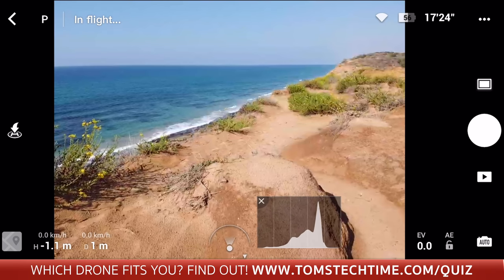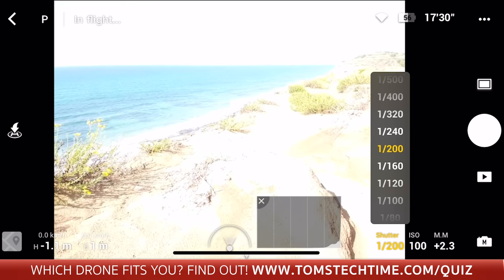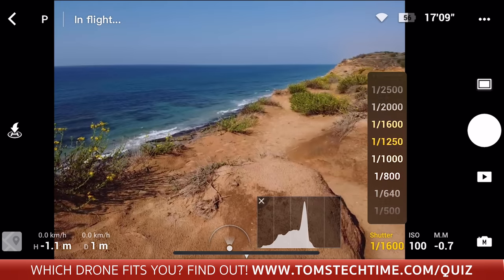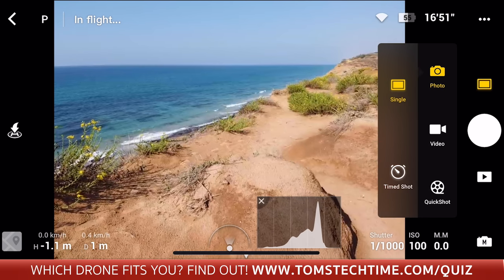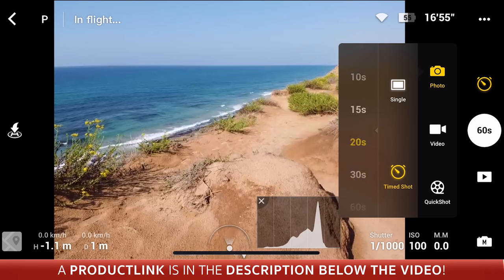By the way, you can manually set up the camera in photo mode if you want. The camera has two photo modes: standard and interval between 2 and 60 seconds. The main disadvantage in photo mode is that you can only record JPEG, not RAW photos with the Mavic Mini — in case you are into in-depth post-production, this is something to bear in mind.